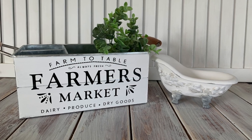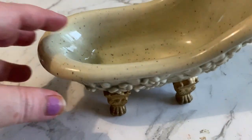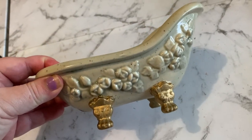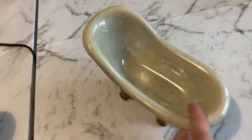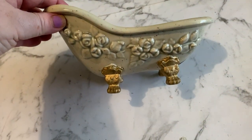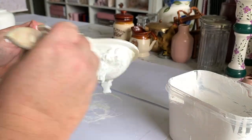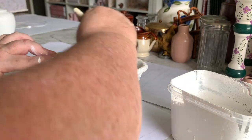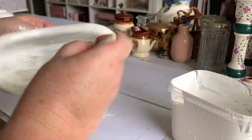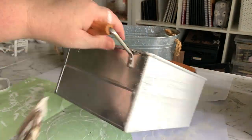The first two we're going to start on is this cute little bathtub and farmer's market tin. Here's the bathtub as I bought it from the thrift store, and for all the pieces in this video we're going to start by giving them a good coat of white chalk paint. I ended up giving each piece between two and three coats before I was happy with the coverage. If you've been watching my videos for a little while you know I make my own chalk paint using regular wall paint and plaster of Paris — I can leave a link to that recipe video above this screen.